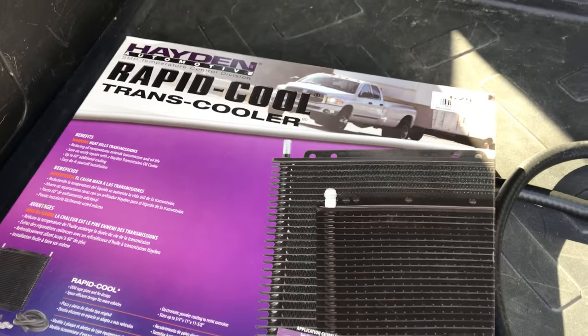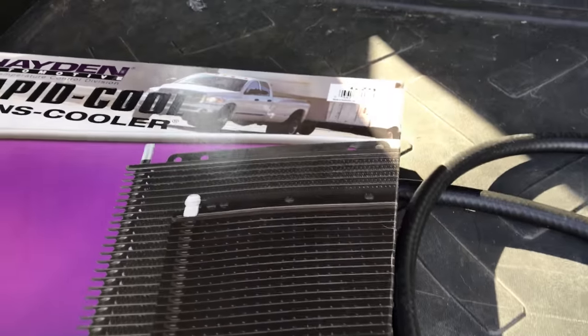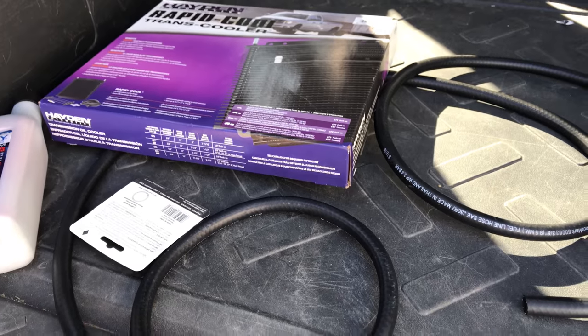This is what I'm going to be putting in — the Hayden 679. Thanks again for watching.